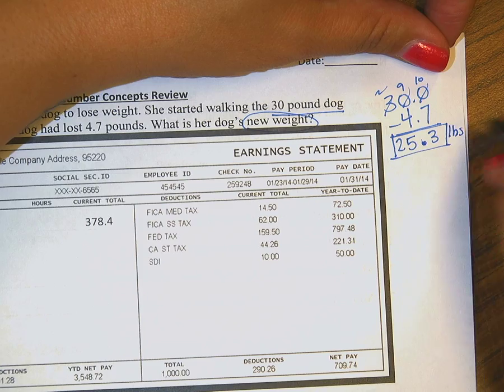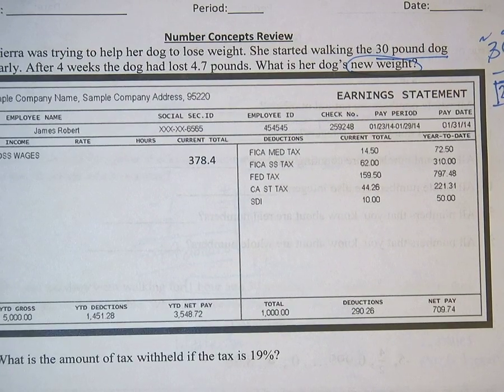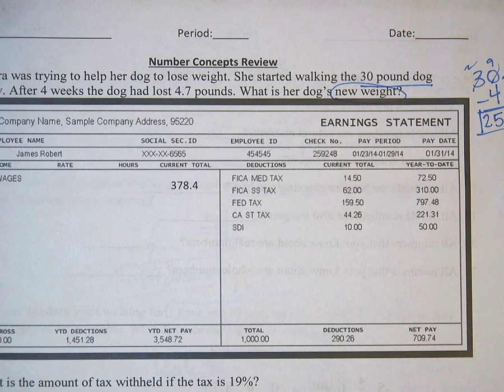That's how much the dog weighs now. The next one I'll do on another video.